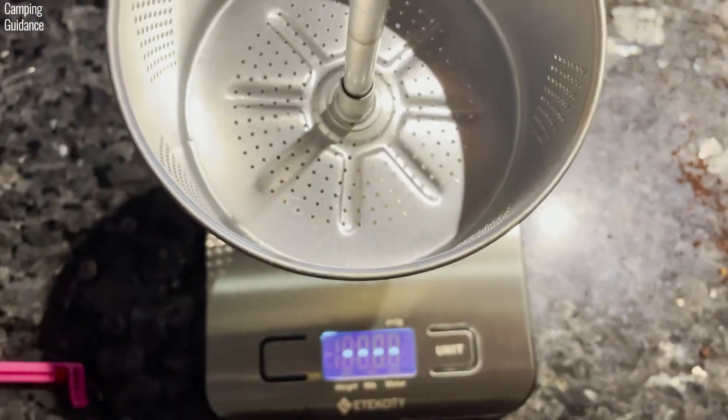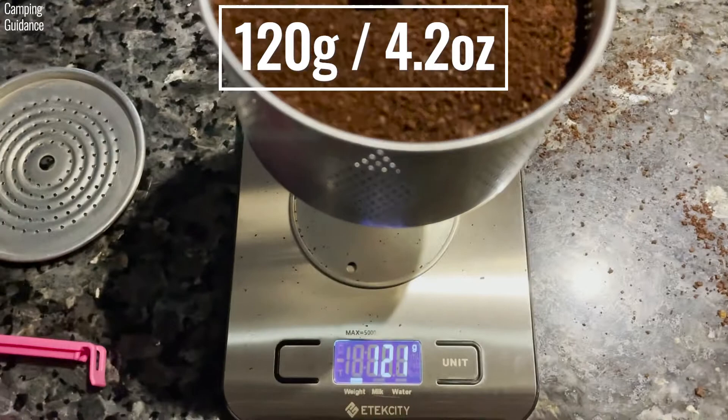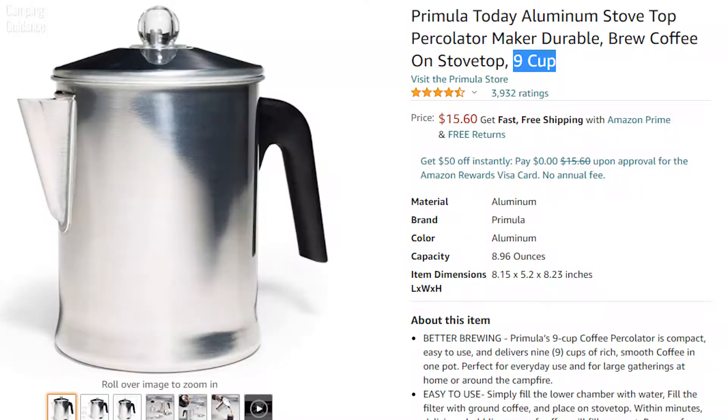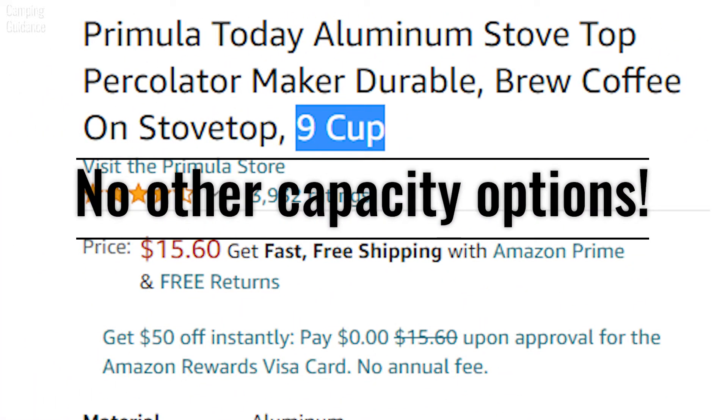The Primula filter basket is actually pretty big — when I packed it to the brim, it could hold easily 120 grams or 4.2 ounces of coffee. The Primula percolator only comes in this one capacity; there are no other smaller or bigger options.